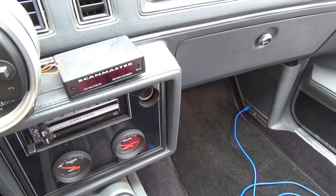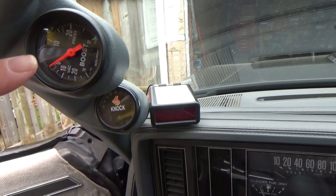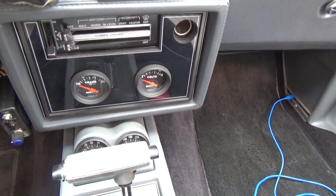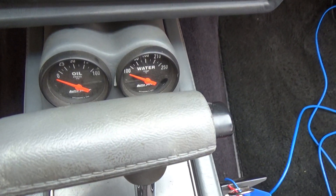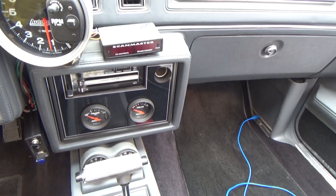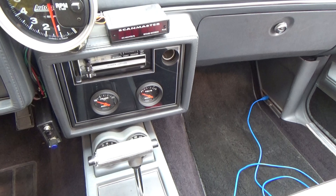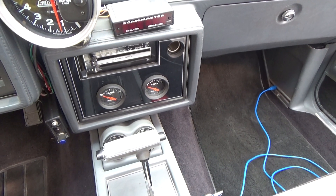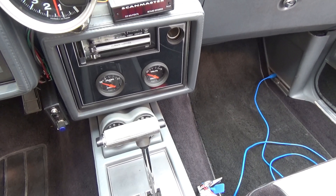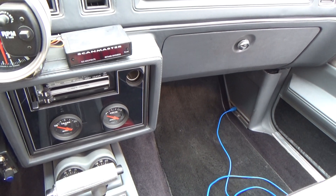Bob has also come out with a new one in the past year and a half. It's a gauge style like these, and you can put it anywhere — on the A-pillar, down here, or in behind the shifter on the console where I've got it. It's called the ScanMaster G. It's got a few more features — I think it's Wi-Fi capable and you can download information into your iPhone. I haven't bothered with it because the original one from Bob works great.